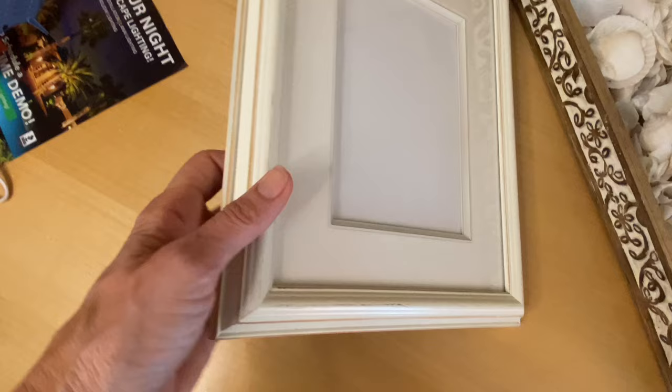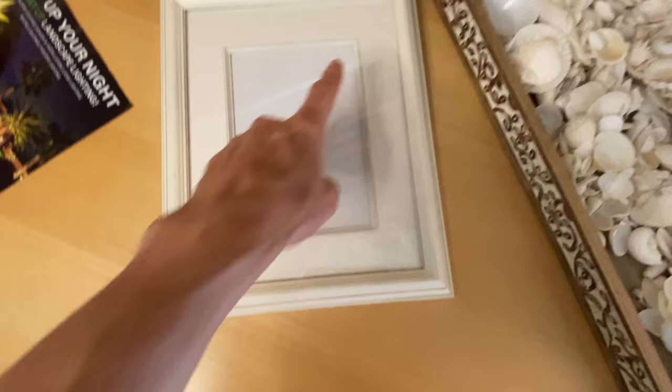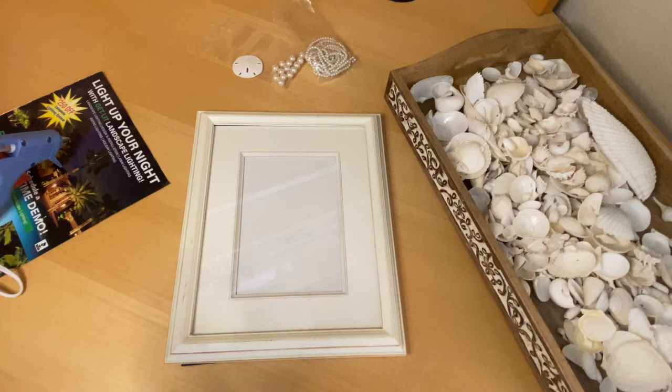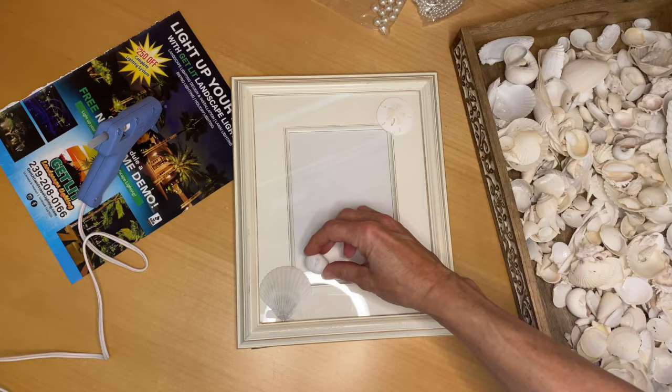Here's the equipment I have: this frame I picked up at a thrift store, where the glass goes over the matte part. I'll be gluing stuff onto the glass and also onto the frame. I've got my sand dollar, some pearls because I like a little bit of bling, and the seashells. I'm going to position things, see how I like it, and then start gluing stuff down.